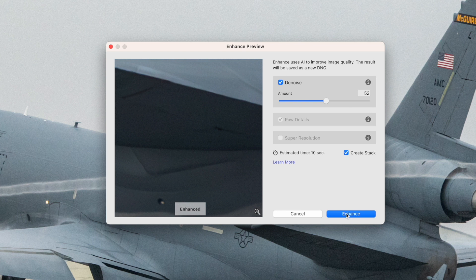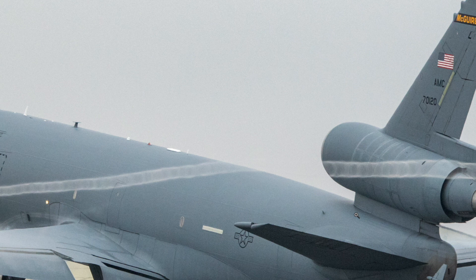The preview window updates almost immediately and there is an indication of how long it will take for the denoise to be applied to the whole image. If you click the stack checkbox, the output DNG image will be stacked together with the original raw file. One thing to note is that denoise only works with raw files at the moment — you can't use it with JPEGs yet, but that may come in a future update. Let's go ahead and press enhance; it takes about 10 seconds or so to complete.